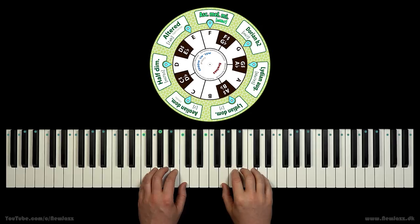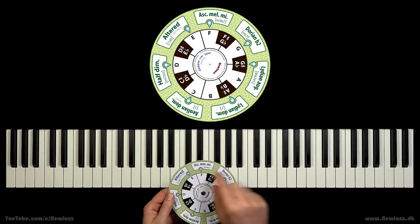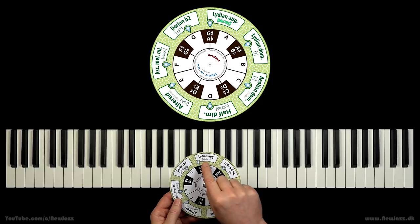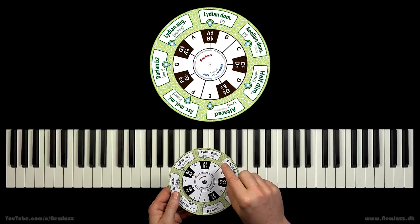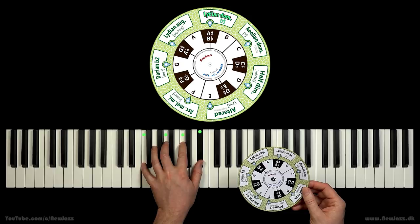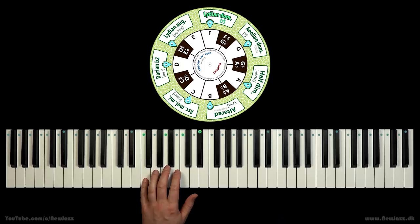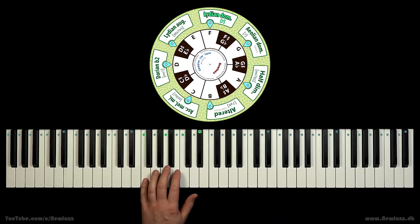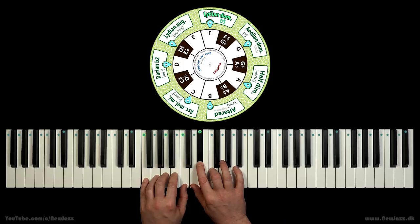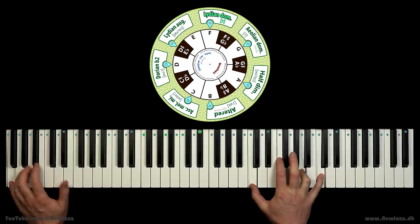Let's try to improvise on top of another type of chord. What about the seven chord? So we look for seven chords in the brackets: minor seven, major seven sharp five, and yes — here we have a seven chord. So we can play the Lydian dominant scale on that chord. Now we have the F7 chord in our left hand, so let's locate the scale in F. Let's explore the scale and play a little solo. Nice sound, right?